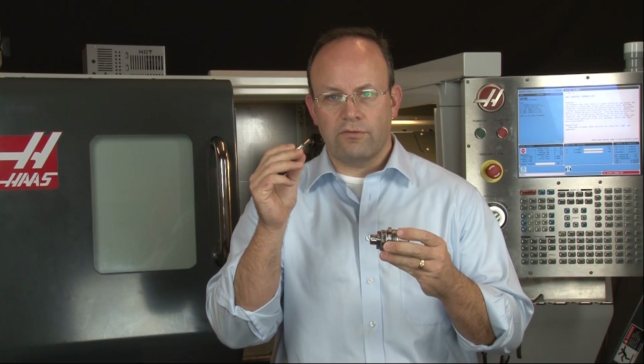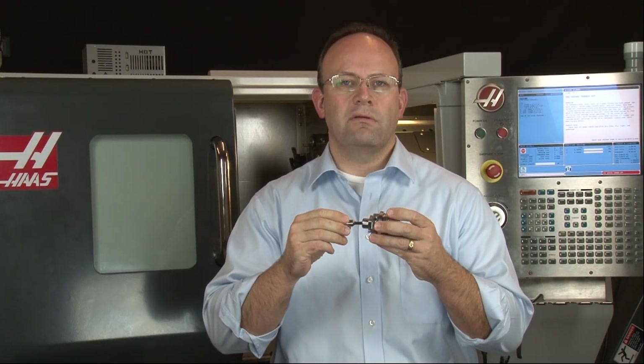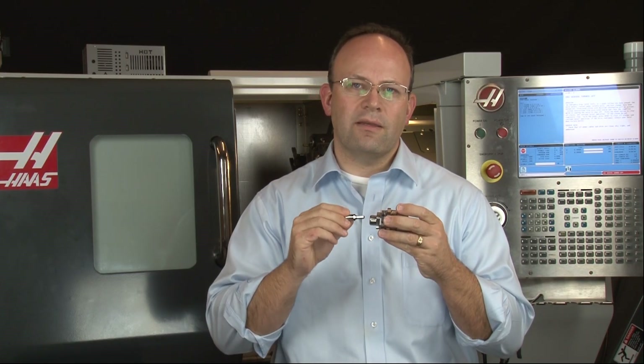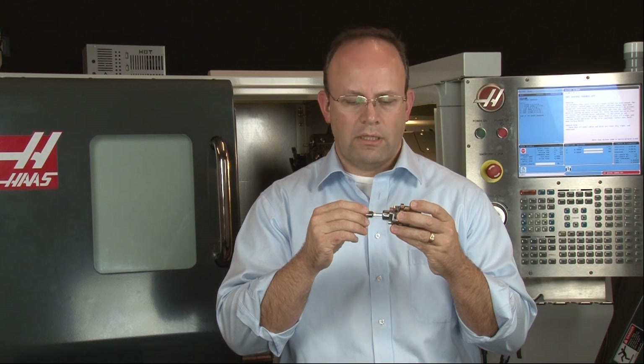The idea of rotary broaching has been around for about a hundred years. The concept is that instead of taking a cutting tool — the broach — and just punching it into the part to make the hole, we would wobble it around a little bit at a time, corner to corner, and use the full force of the machine to cut just a little bit at a time until the broach reaches its finished depth.